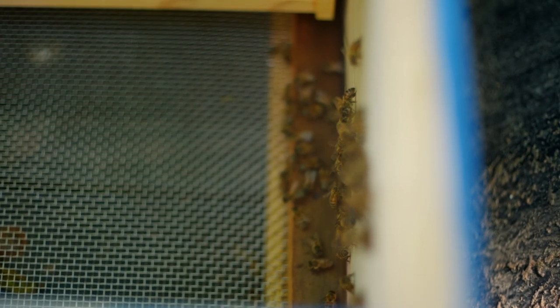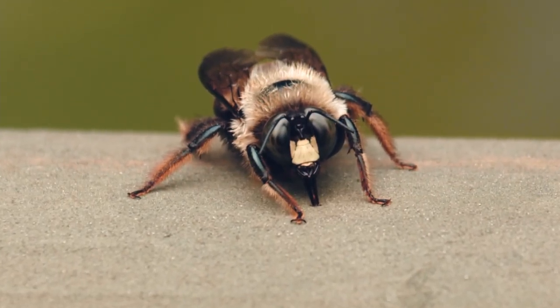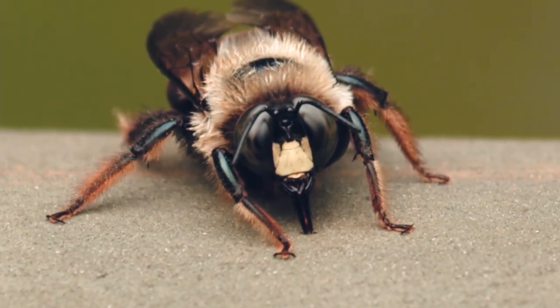They have like thousands of facets on their eyes — like 6,400 facets on their eyes. Even in low light, they have special eyes towards the top of their head that can see different types of light, different wavelengths of light.